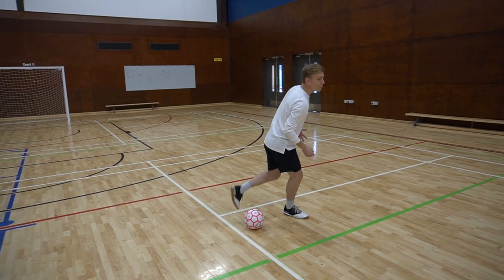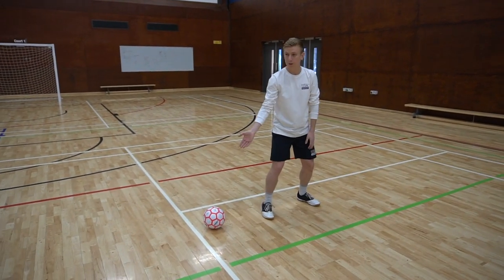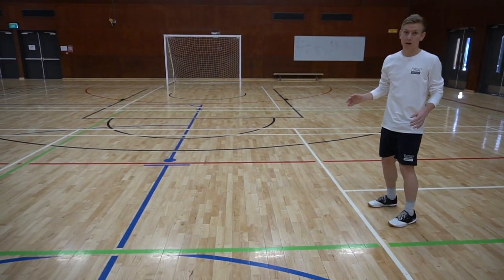So then when I step over the ball, my defender's going to be here. The ball is going to be here and there's going to be more space to play out the other side.